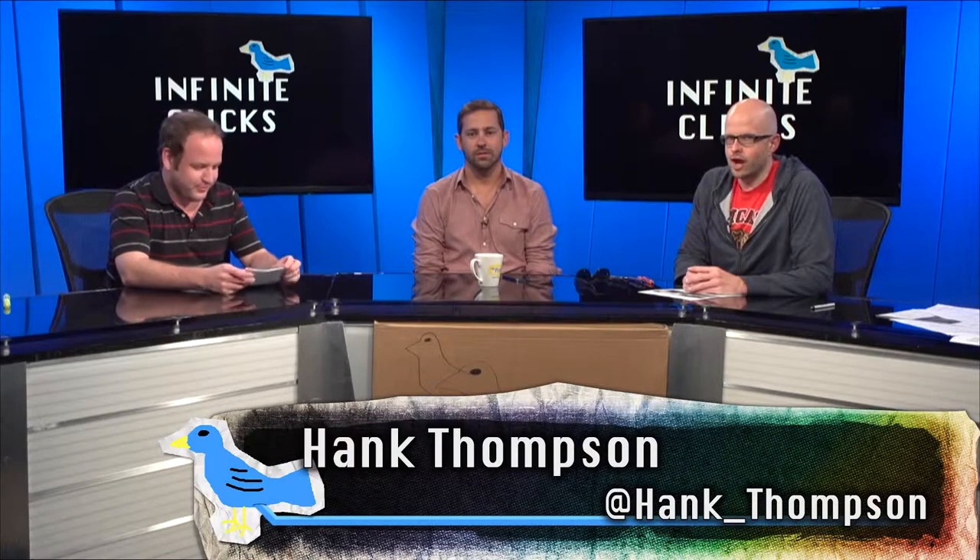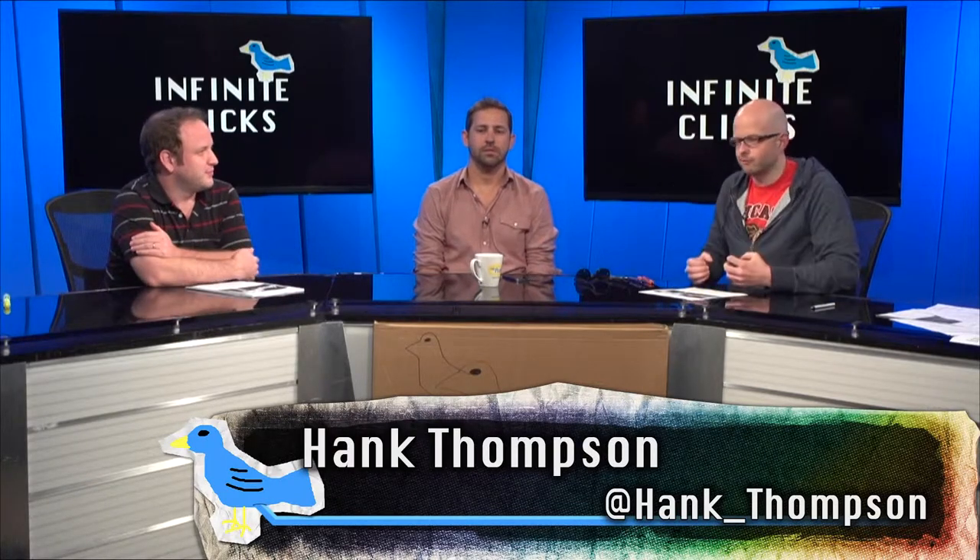Hey everybody. Big news out of Catland. Sabertooth Tigers. What was that big sabertooth for? Well, we finally have an answer. Are you guys excited to find out?